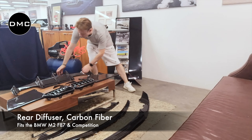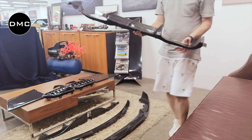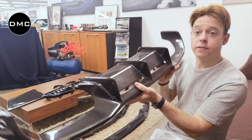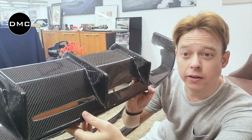Now let me move on to the rear diffuser, which is this part here. Also super lightweight and stunning — this is my favorite part. Beautiful carbon fiber. I hope the camera can catch this — look at this.